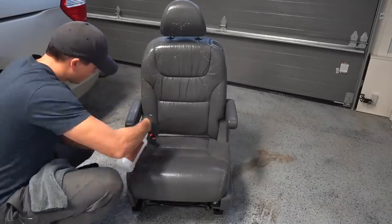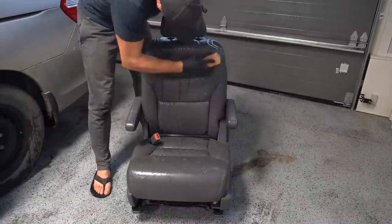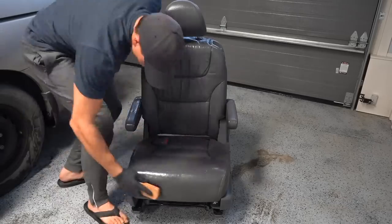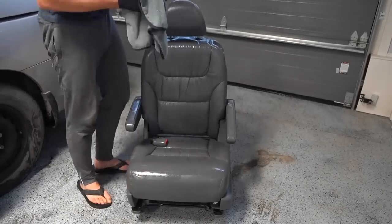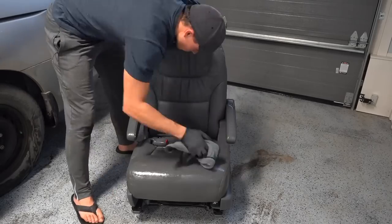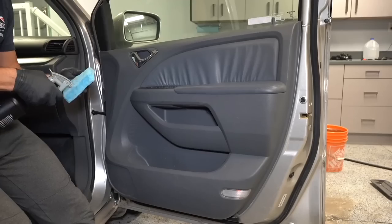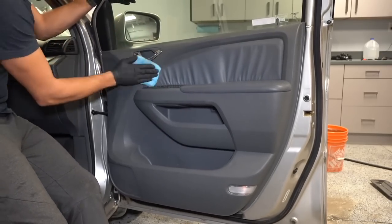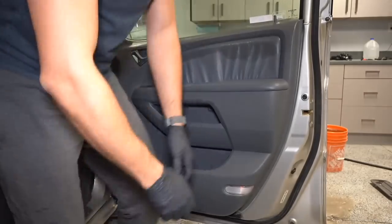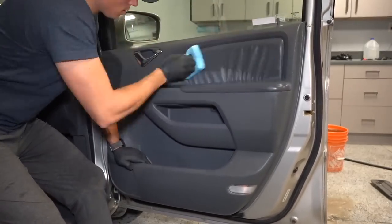Since I've got the second row seats out, it just makes sense to clean and condition the leather while they're outside of the vehicle, as I can see what I'm doing so much better and it's just easier to work around them. Seats like this are where the horsehair brush comes in really handy as the seams were super dirty and full of gunk that didn't come out when I vacuumed, so the brush is able to get that all loosened and then I just wipe it clean with a dry microfiber towel. If you ever drop your towels or applicator pads, just go grab a fresh one — you don't want to be rubbing any dirt all over the vehicle.